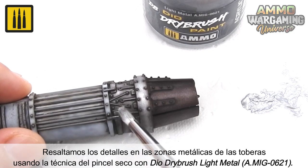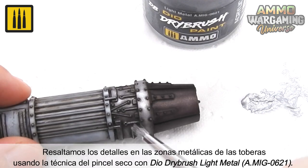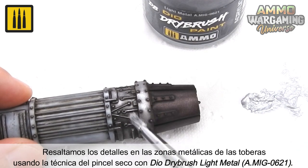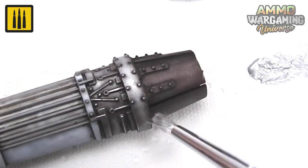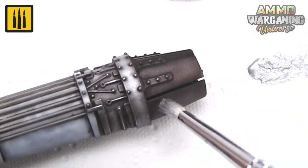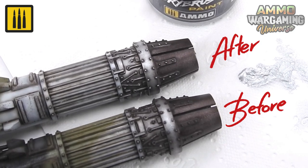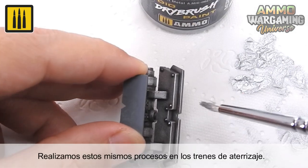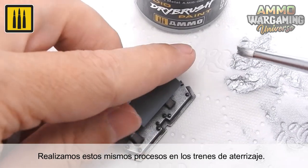The details of the metallic areas of the nozzles were highlighted using the Dry Brush Technique and DIO Dry Brush Color Light Metal. The same simple steps were then repeated on the landing gear with stunning results.